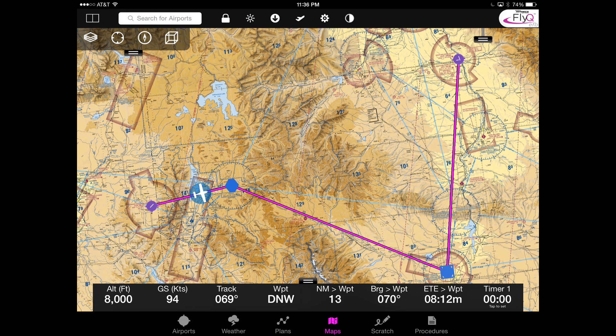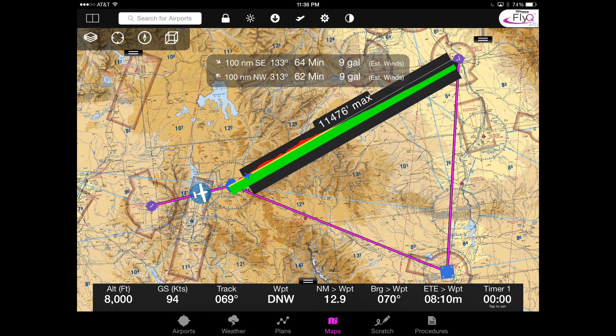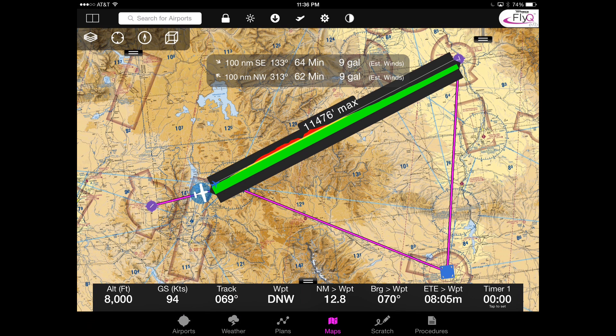The way that you can tell is you put two fingers on the map like this, and not only does it tell you the distance and bearing, the first thing you probably notice is all the colors. Green means that you're fine with the terrain, but red means that if you fly at the current altitude — looking at the lower left corner of the screen, that's about 8,000 feet — we have an upper terrain boundary of about 11,476 feet. So clearly we're going to hit some terrain. That's what the red means. Yellow means you're not going to hit it but will be close, and green means you'll be clear.